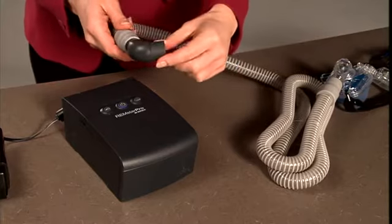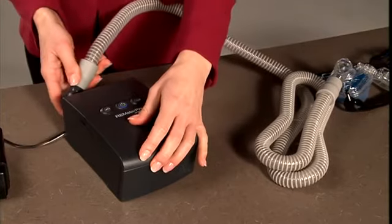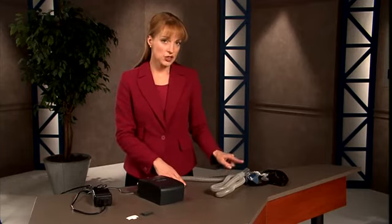Take the tubing with optional swivel and attach it to the air outlet on the back of the device. The tubing can also connect to the air outlet without the swivel. Attach the other side of the tubing to your mask. Your Remstar system is now ready to use.